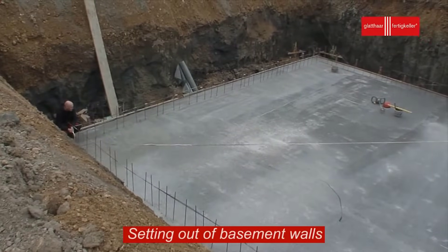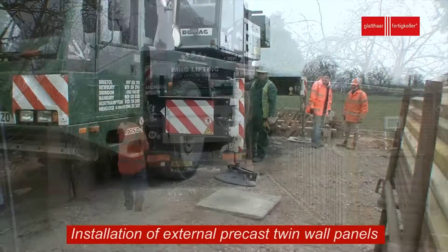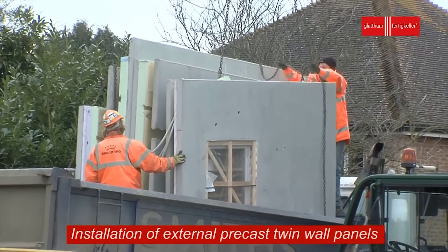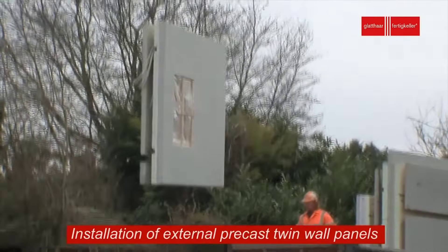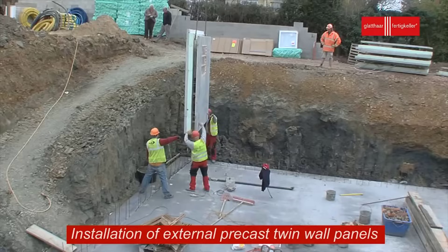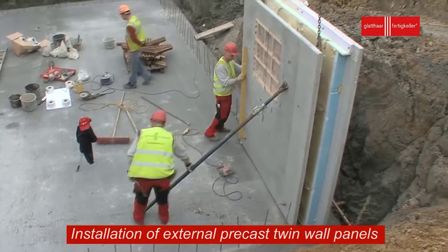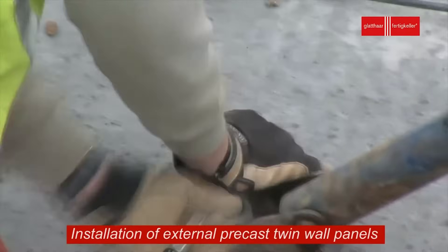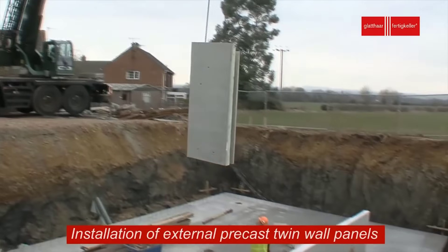To create the walls of the basement, external precast twin wall panels are employed. These panels are pre-manufactured off-site to exact specifications, ensuring uniform quality and minimizing on-site construction time. Once delivered, they are carefully installed around the perimeter of the foundation slab. The interlocking design of twin wall panels provides stability and insulation, enhancing the overall structural integrity and energy efficiency of the basement.